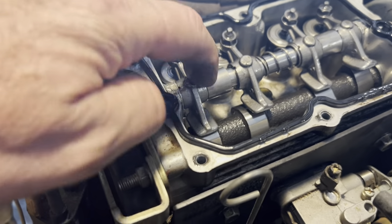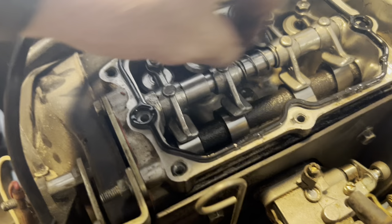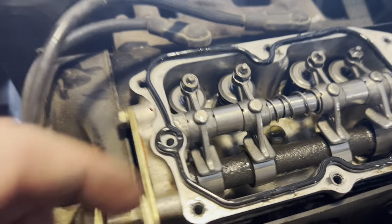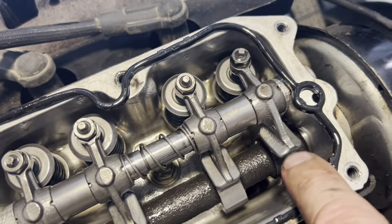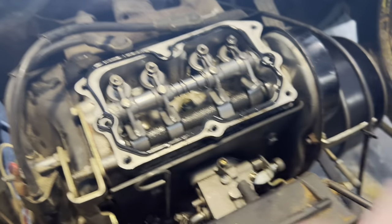You have to lash these valves at four thousandths — 0.004 — each one of them. The adjusters I bought, I'm not a big fan of — they don't have a flat screwdriver head, they're kind of a pain. To get this head off, you have this bolt here, one behind, one underneath the cam here, one underneath here, and then on this cover — one on each end, two in the center, one over here, one over there.